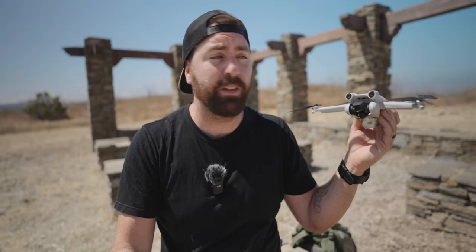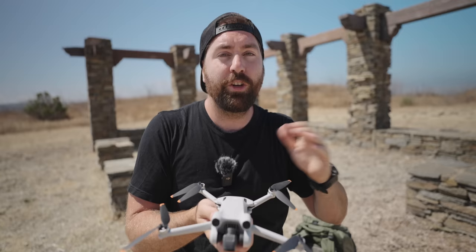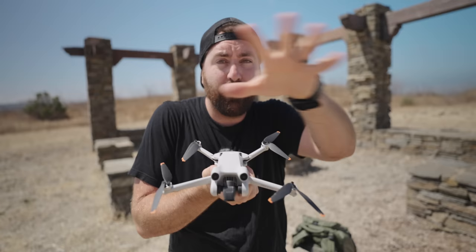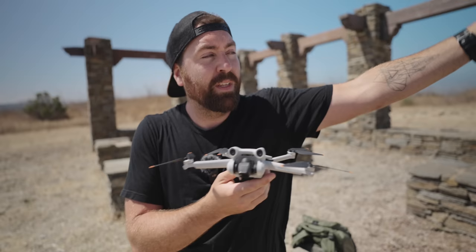The drone will see obstacles in the front peripheral and avoid them, but it's not a full 180 degrees, so you won't get something directly to the side. It's more at an angle. The obstacle avoidance covers a wedge-shaped area in front — not the full sides.